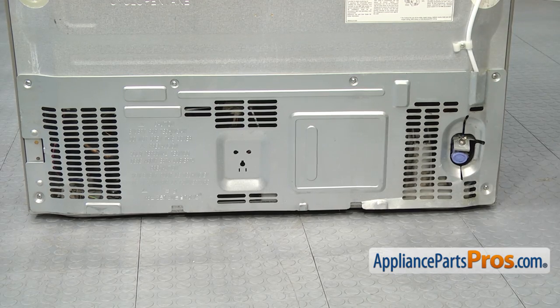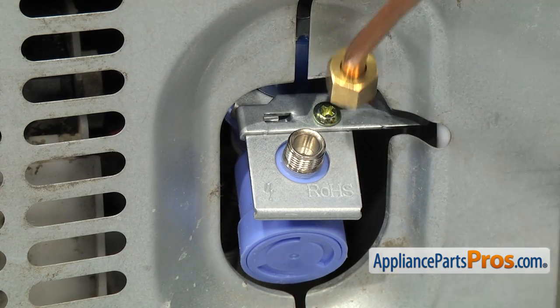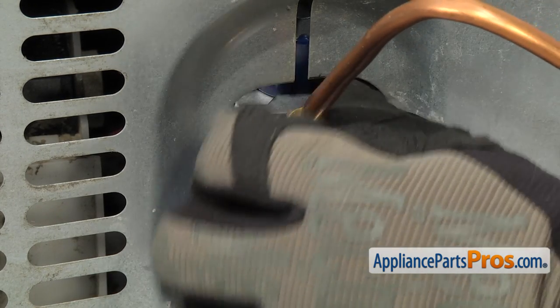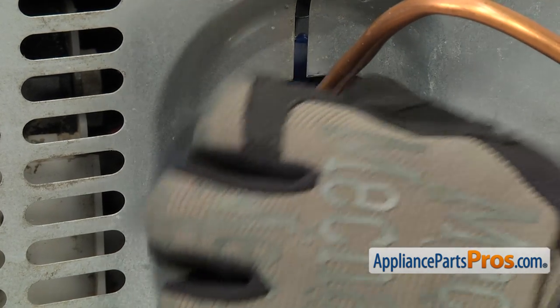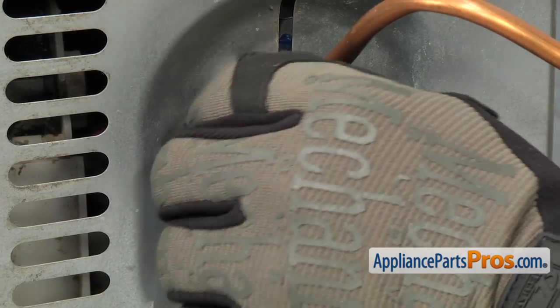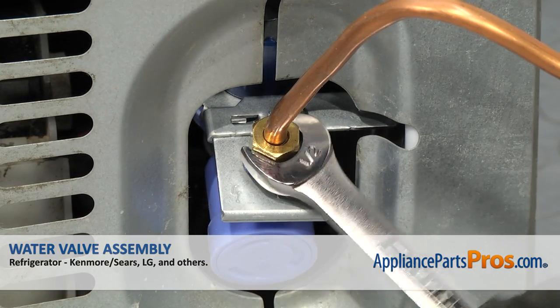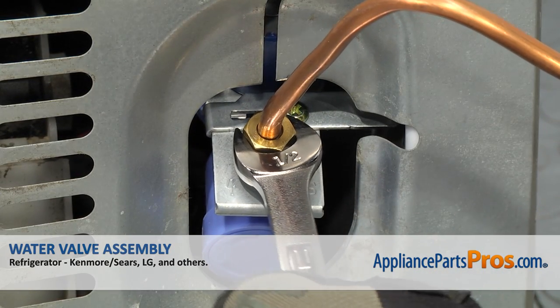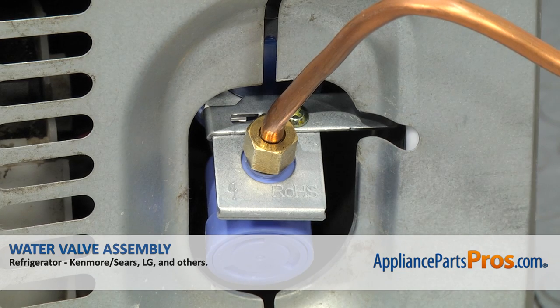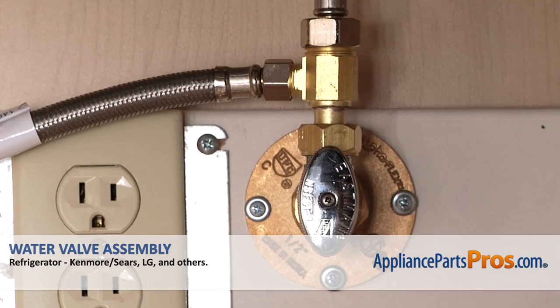Now that we have the access cover installed, we can reconnect the water line. All you have to do is thread it onto the new valve and we're going to use our half inch wrench to tighten it down so we get a nice tight seal and don't get any leaks. Once you have it tightened down, you can plug the refrigerator back in, turn the water back on, and make sure it starts to cool.